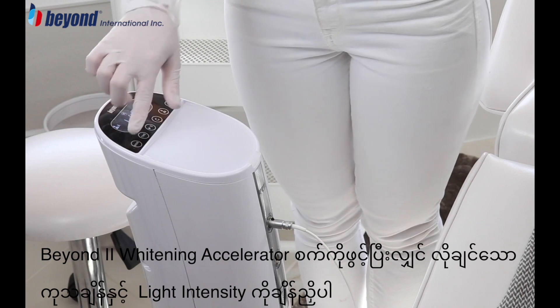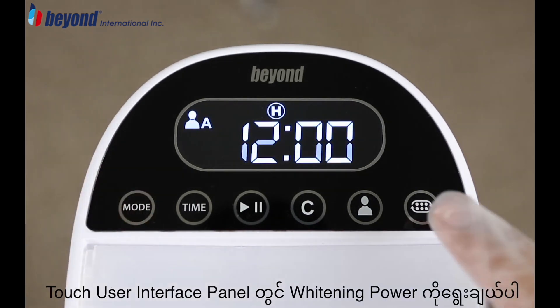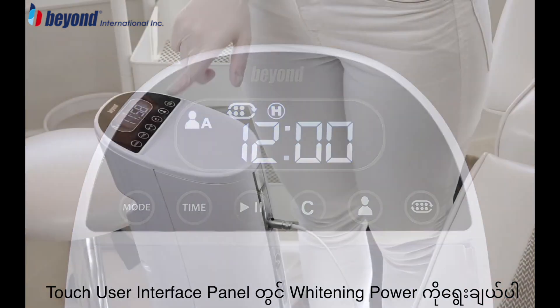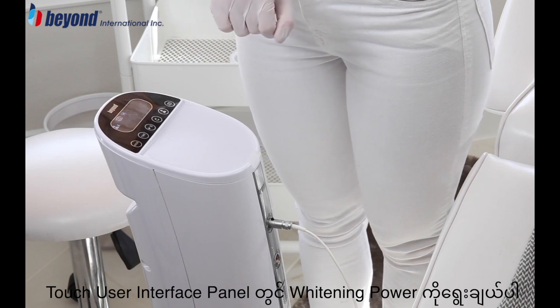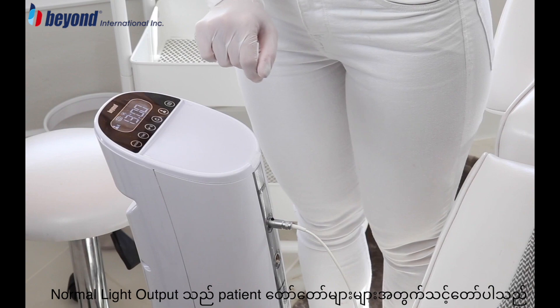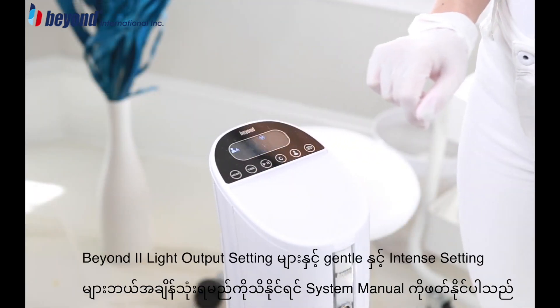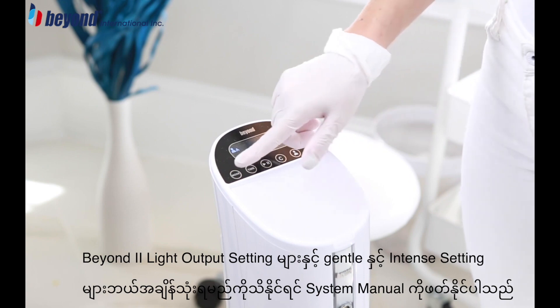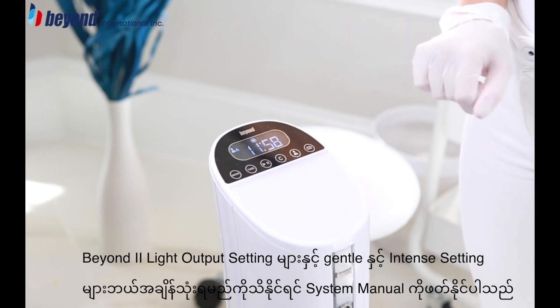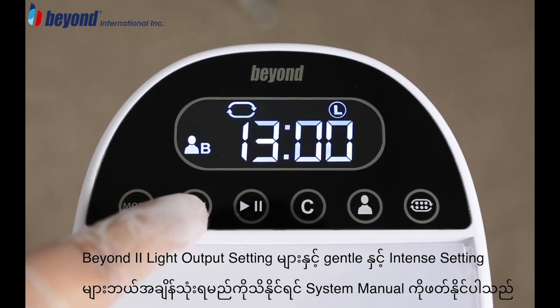Turn on the Beyond 2 Whitening Accelerator and program the desired treatment time and light intensity as discussed with the client. Select the Power Whitening option on the Touch User Interface panel and select the Normal Light Output Setting. This is the recommended light output setting for most clients. For additional information on the Beyond 2 light output settings and when to use the gentle and intense settings, refer to your system manual.